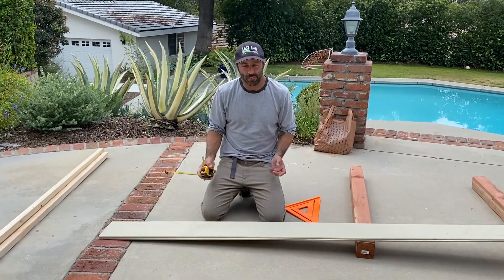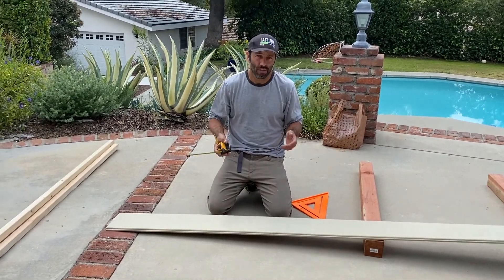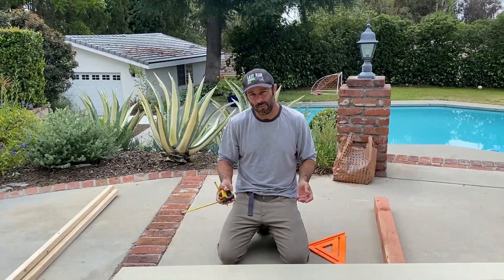We're making our planter six feet by three feet. I got eight-foot planks here, so I'm going to cut them down to six feet, cut them and get them ready.